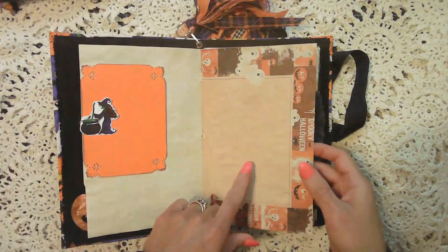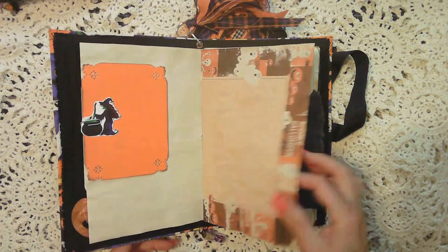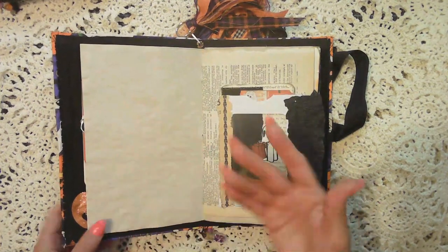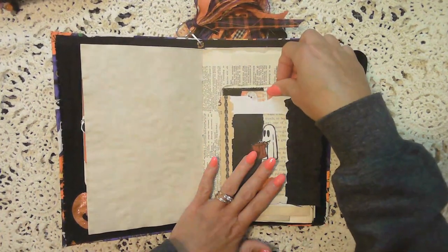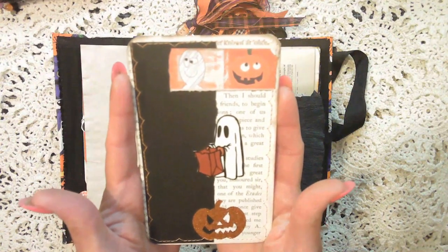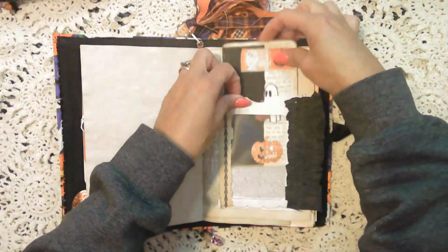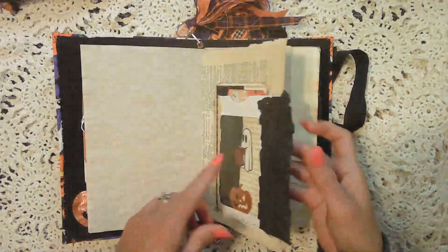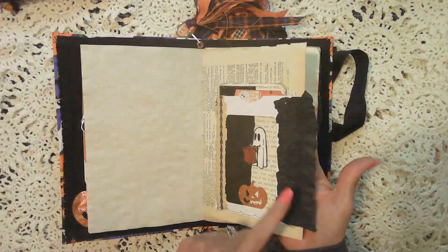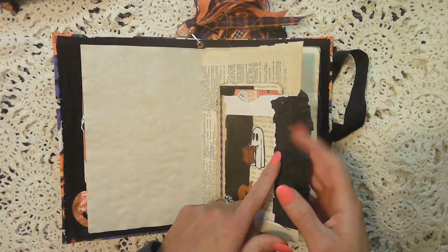This is bordered paper that's been coffee dyed — Halloween bordered paper. The backside is just blank. Vintage dictionary paper and a journaling card that I made. And this is just one of those junk mail pockets that I like to add to all my journals, with a little bit of scrap paper that's been glued on here to add a little bit of a ruffle effect.